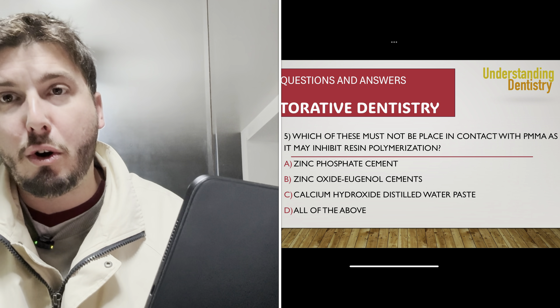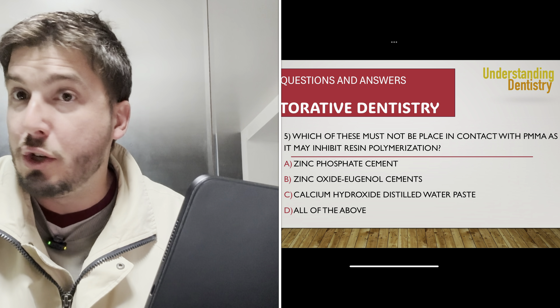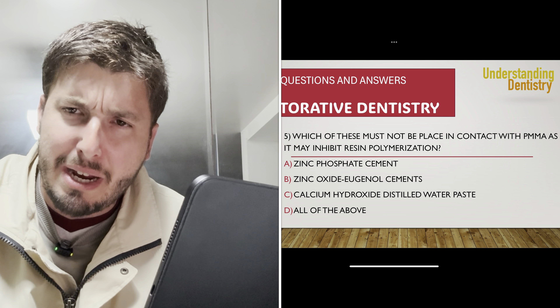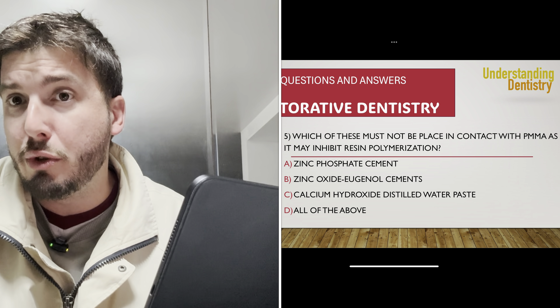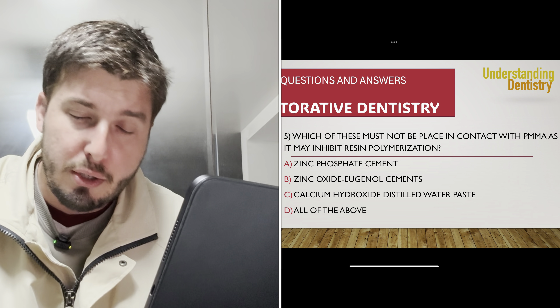Nice questions to always update your dental knowledge and stay prepared for your dental clinic, dental faculty, or university if you are a dental student. Stay tuned for the next videos — see you guys later.